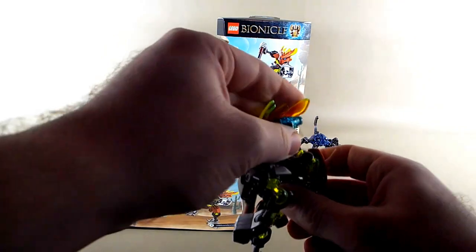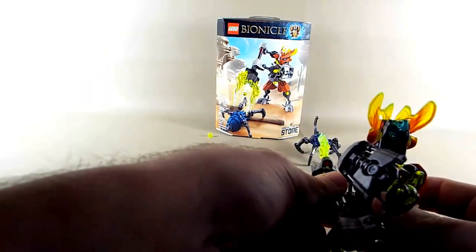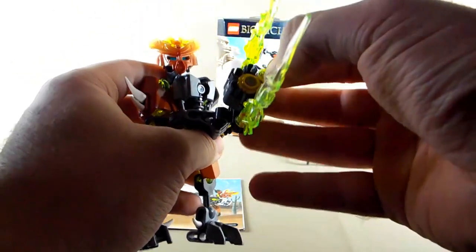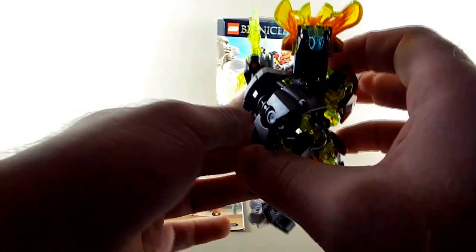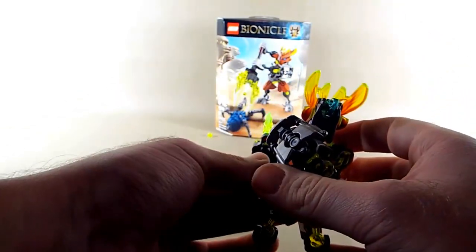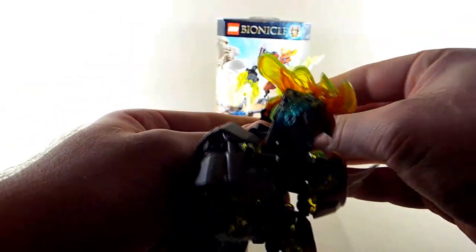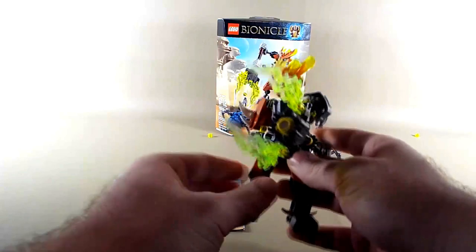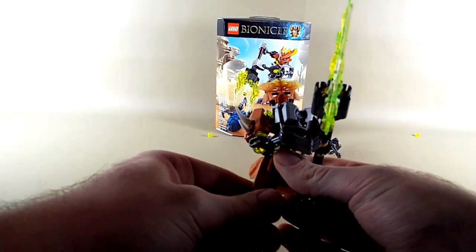The fact that they made the effort on even such small sets to give them two-handed weapons where applicable impresses me. And what's even more impressive is that it's a two-handed weapon you can still fire. Just like the singular stud shooter we got in 2014 Hero Factory sets, these have a decent amount of range to them — you can pull him way back and still get plenty of range.